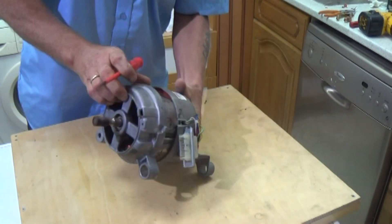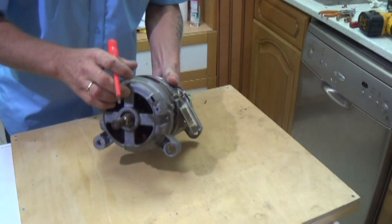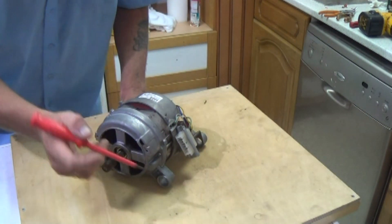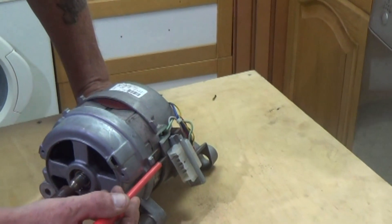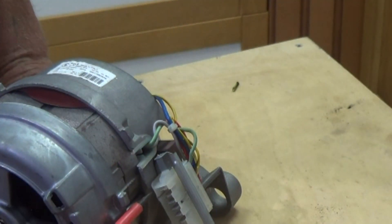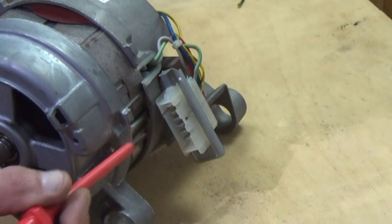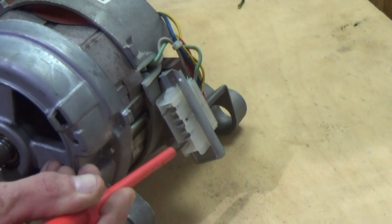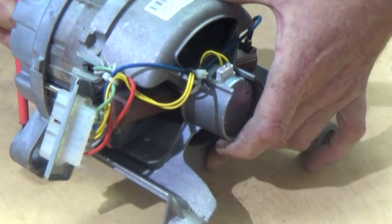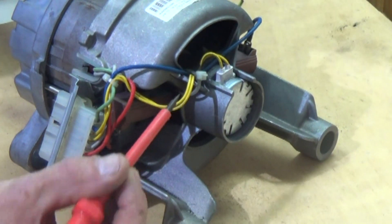One of the first jobs we need to do is work out all the wiring that goes into the harness. This is the plug you can see in front of you. This plug has six terminals, so we're only working on a six terminal plug. The first thing we're going to do is work out the wiring configuration on the motor which goes to the plug.